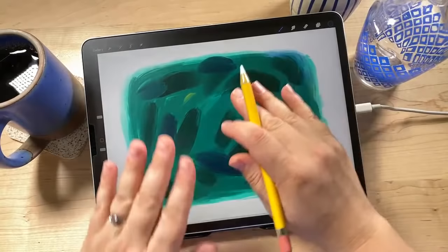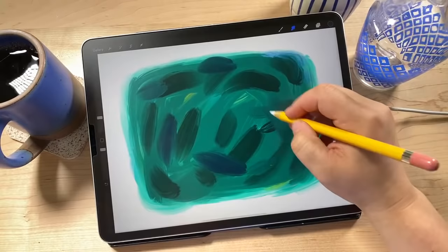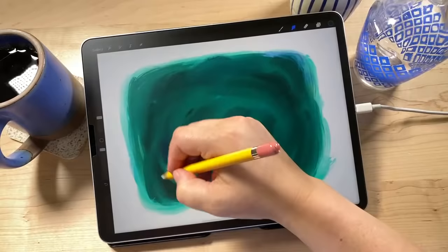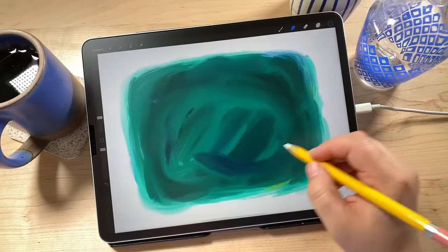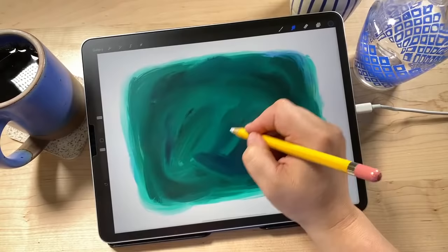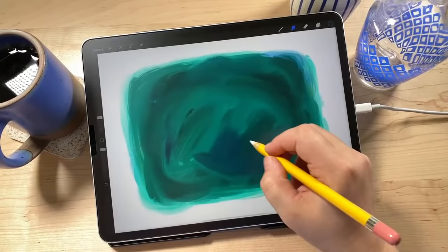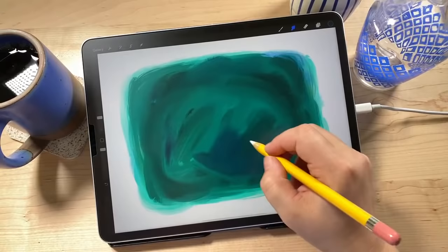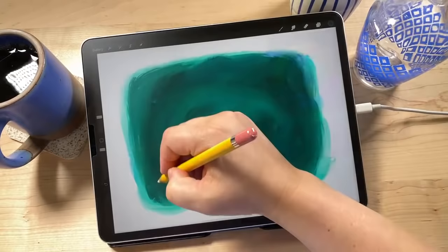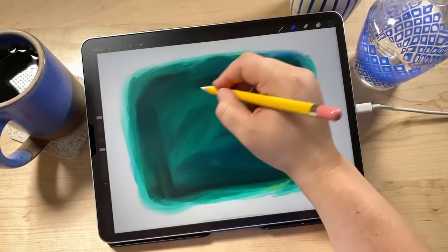Using the smudge tool, I'm blending these together. I'm trying to make a pretty solid texture that looks pretty soft and smooth, doing a lot of little strokes. The way smudge works is wherever you start your stroke, that color gets moved. If I start in the lighter blue-green, it moves that color down; start somewhere else and it moves that color up. You do want good contrast between the underpainting layer and the scratch layer.